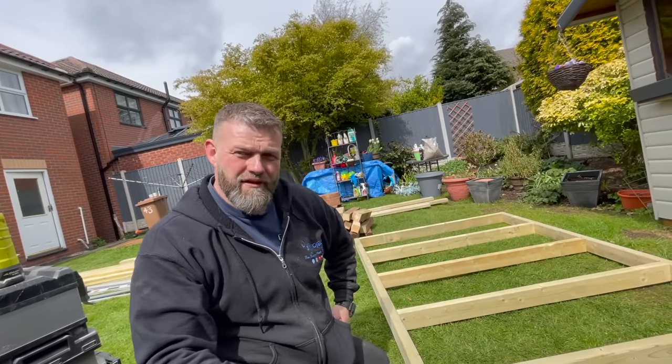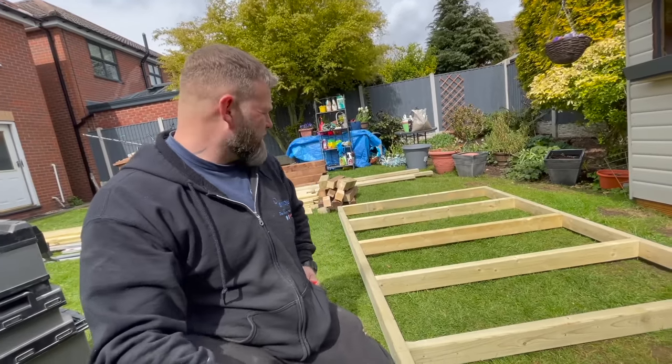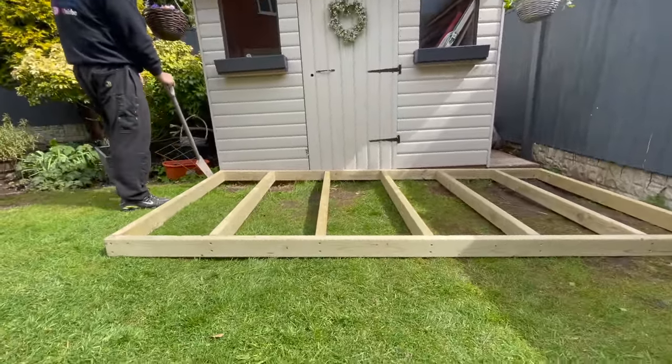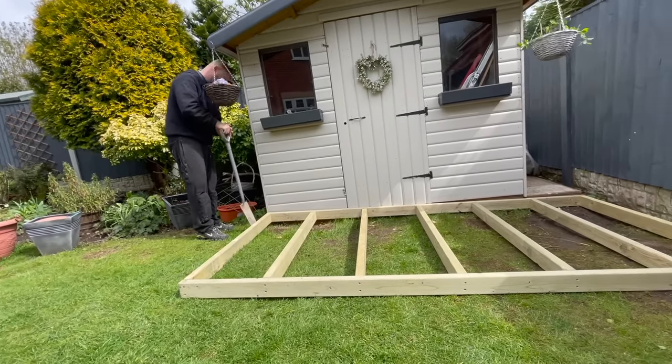That's it, the frame's made. What we're going to do is lower the frame in and cut down with a shovel so we know how much to take out - we don't want to take too much grass. That's where the decking is going. As you can see it's not level, so that side of the garden needs digging out. Thankfully we had a torrential storm last night so the ground is nice and soft.